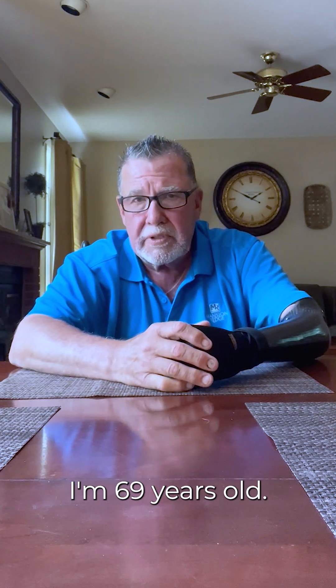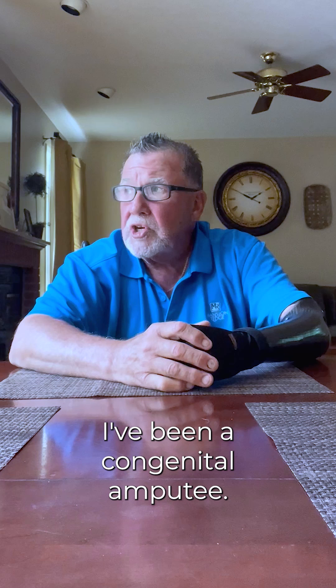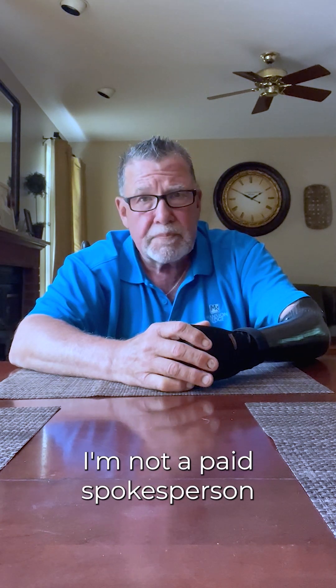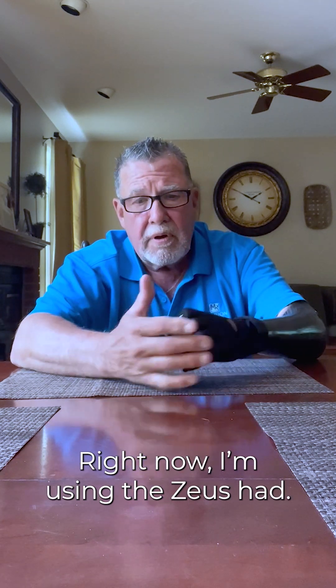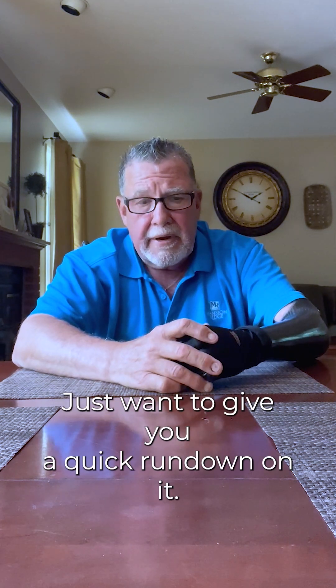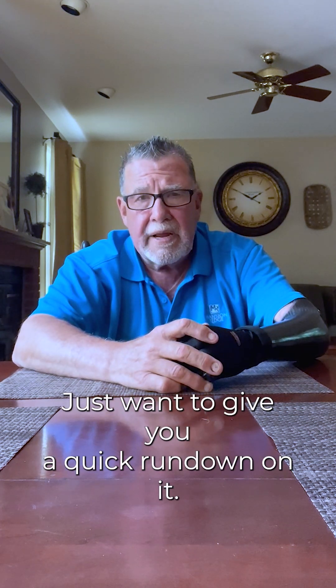Hi, my name is Marty Keegan. I'm 69 years old. I've been a congenital amputee. I'm not a paid spokesperson for Etho Biomedical. Right now I'm using the Zeus hand, and I just want to give you a quick rundown on it.